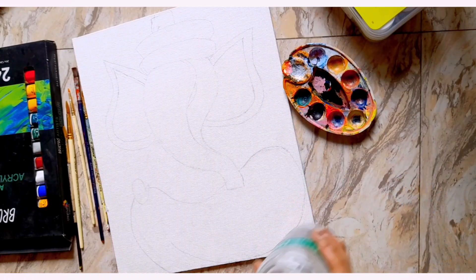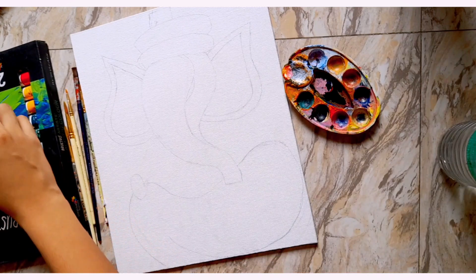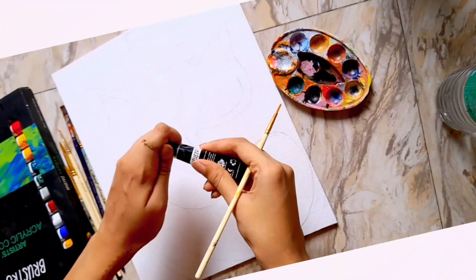Today I will make a Danejji painting. For this, I have done my pencil outlining first. Now we will outline the paint.